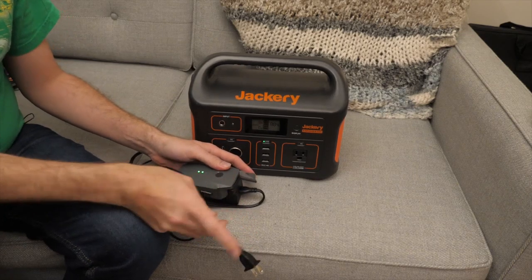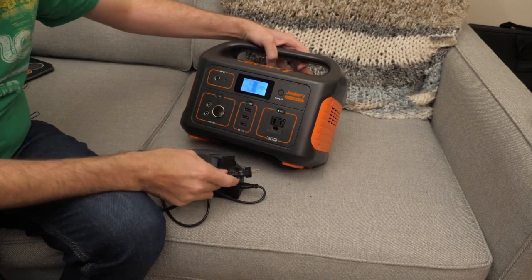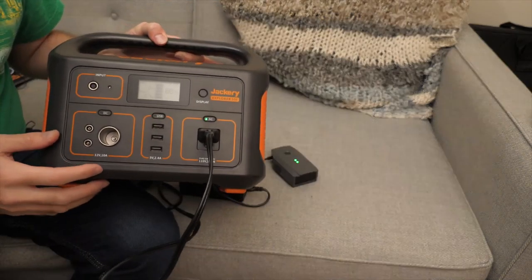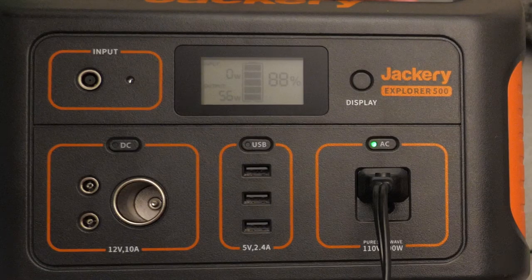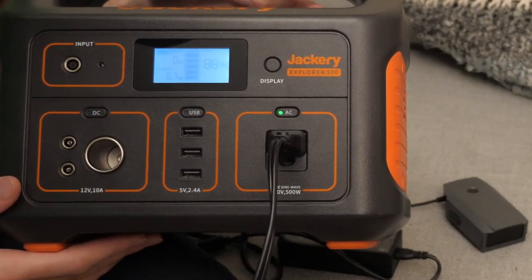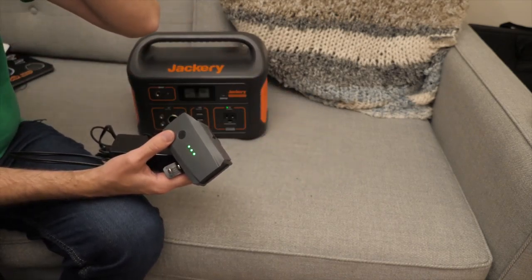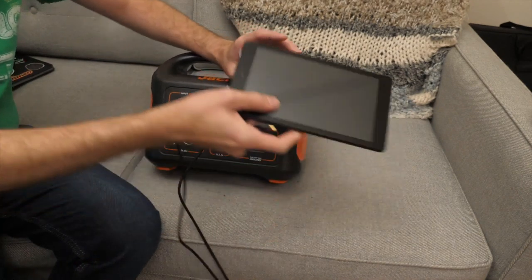Here's a fun one — the DJI drone battery charger. This battery is already almost fully charged, but powering it on: 53, 57 watts, fluctuating to 55-56, then jumping up to 66-67 watts. It's all over the place. This is for the Mavic Pro — an older charger.